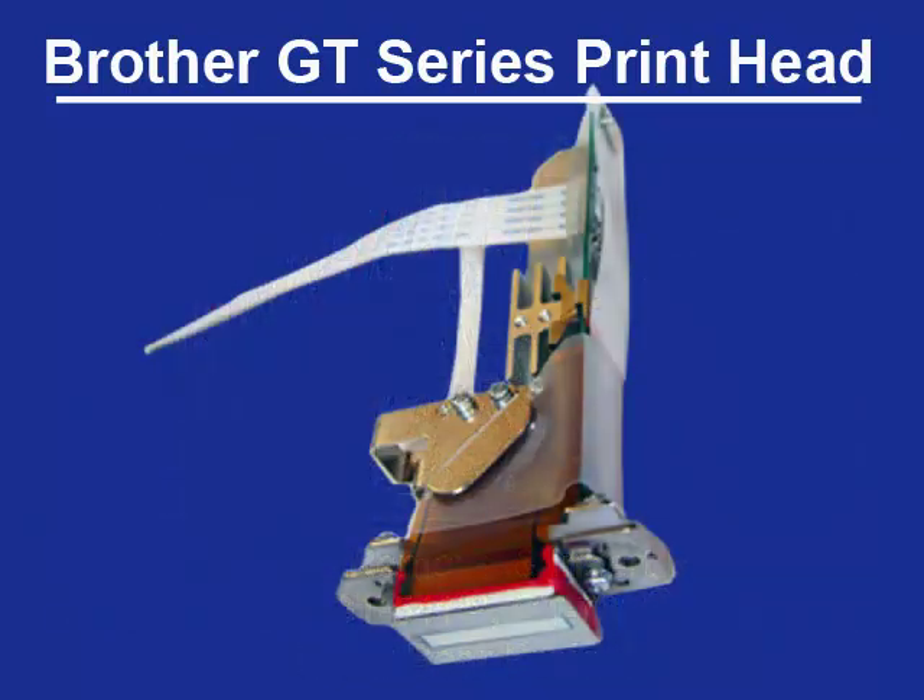The main components users need to know about the printhead are the ribbon cable, the ink line that connects the printhead to the support bracket, and the piezo metal printhead.